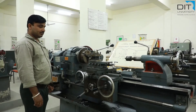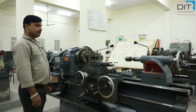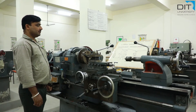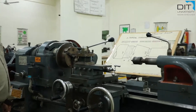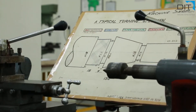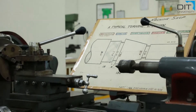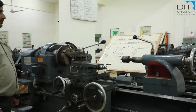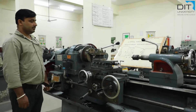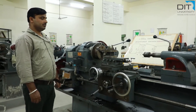Today we have to perform the machining operation on this center lathe. For this we are provided with the drawing, the raw material, and the tools required. Before we start the machining operation, we must know the movements of various components of this machine. First of all, let us focus upon the carriage.